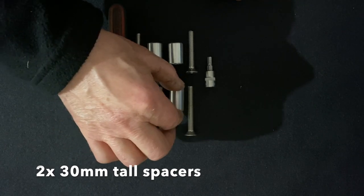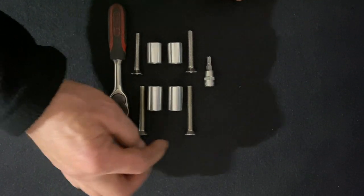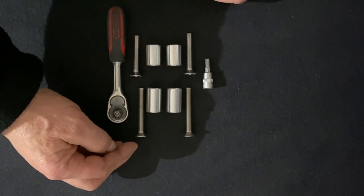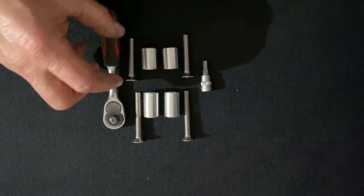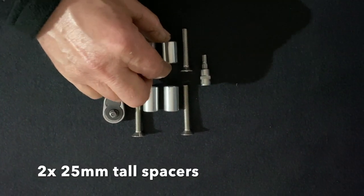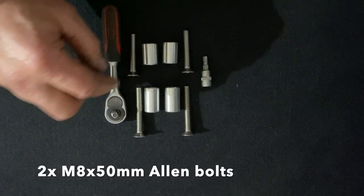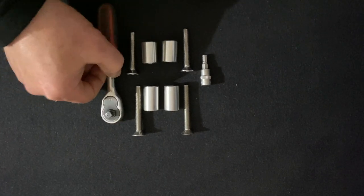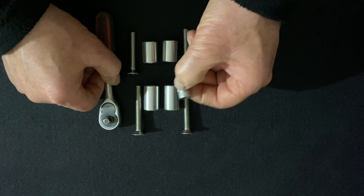You will need: two 30 millimeter tall spacers, two M8 by 60 millimeter long allen bolts, two 25 millimeter tall spacers, two M8 by 50 millimeter allen bolts, and a ratchet with a 5 millimeter allen bit or a 5 millimeter allen key.